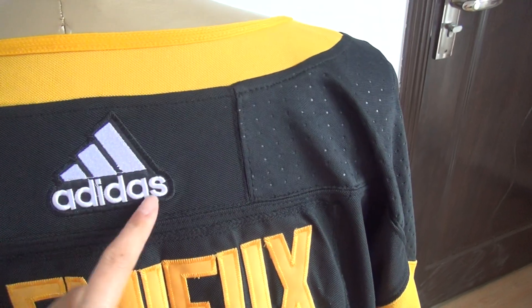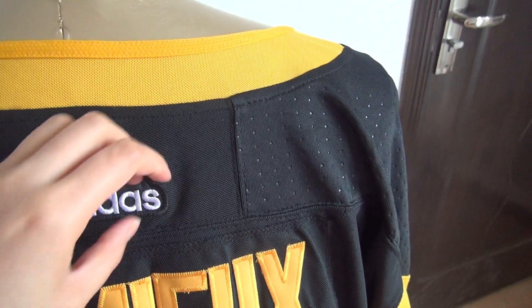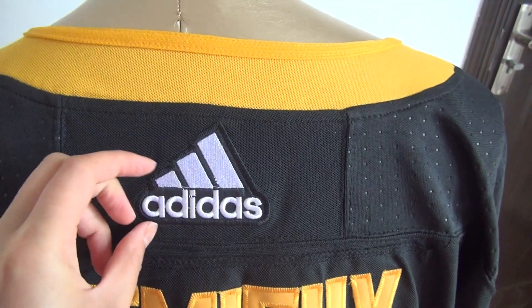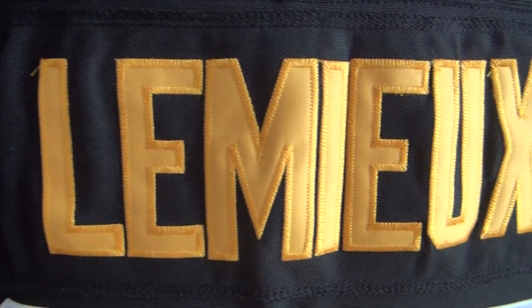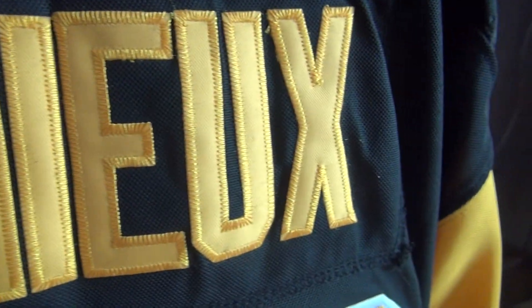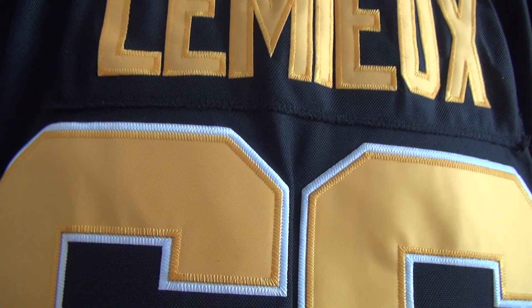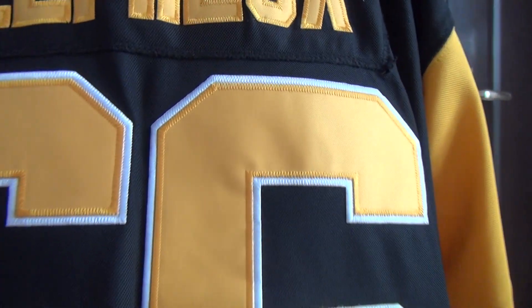This is the back of the jersey. The Adidas logo is stitched. All the NHL jerseys are the new Adidas style now. Here is the stitched player's name: L-E-M-I-E-U-X. And stitched number 66. All the NHL jerseys — the team number and player's name are stitched.